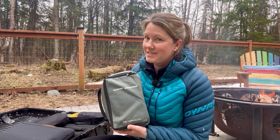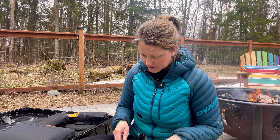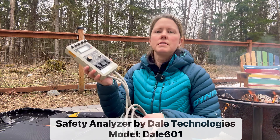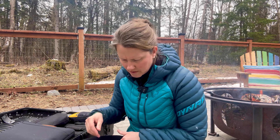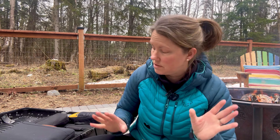I've got my safety analyzer — this is an important one that I carry with me. I use it for testing the grounding on different types of equipment, from EKGs to just about anything really.